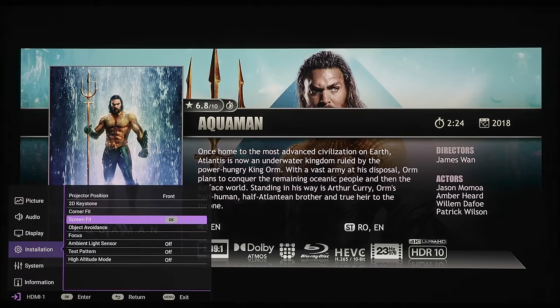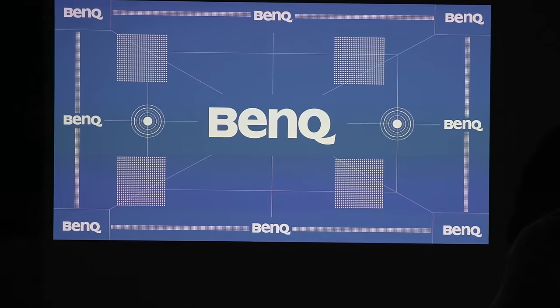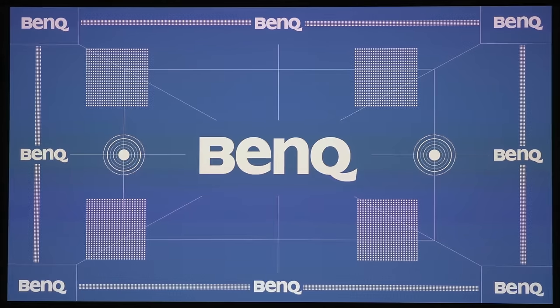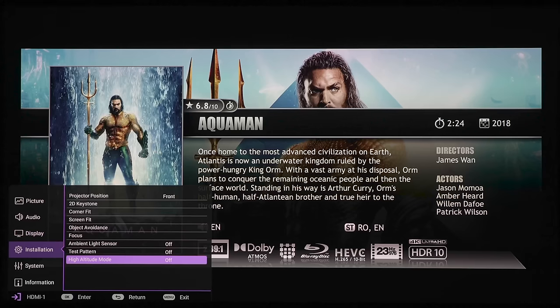Screen fit will try to automatically fit the screen to your wall if you have something off-centered. Under object avoidance, if you are standing in front of the projector it will automatically adjust the image to fit your screen. The next section is focus — you can turn real-time focus adjustment on and off manually. Auto focus sensitivity has normal and high settings, and you can also go into manual focus to adjust it yourself. The ambient light sensor will automatically brighten or dim the projector as needed. There's a test pattern option, and high altitude mode will ramp up the fan to keep the projector cool.